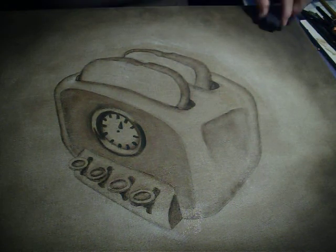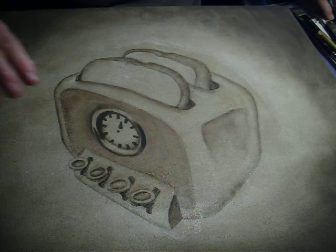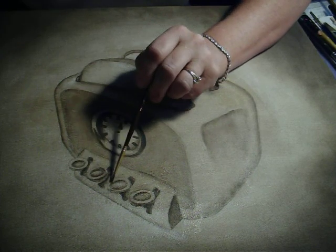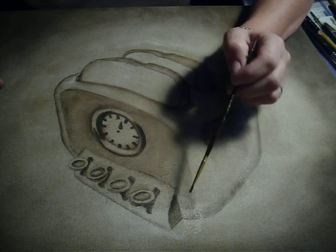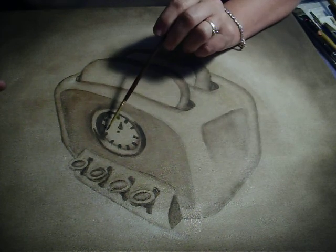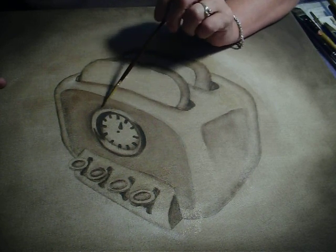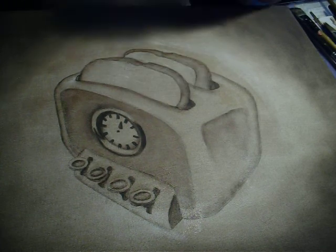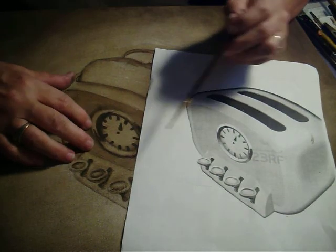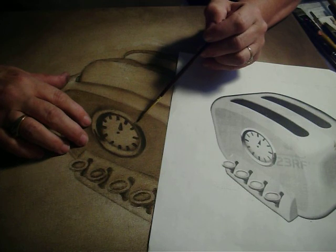What I've done now is some detailing. I went back and darkened my shadows in all these areas. I've darkened the shadows here and put in the details for the clock, made sure to do some shadowing around here. Basically used dark up against light to put in the realism for this clock timer here.